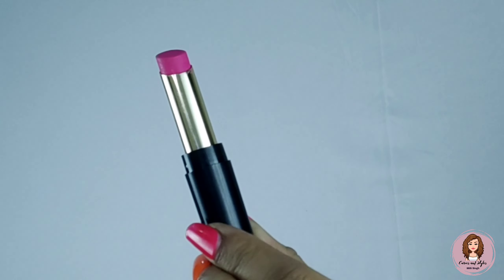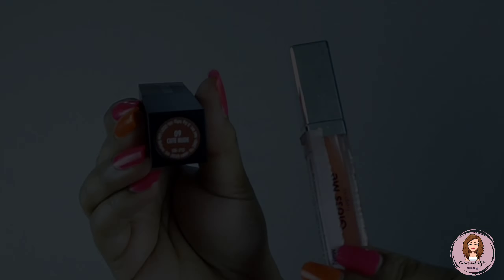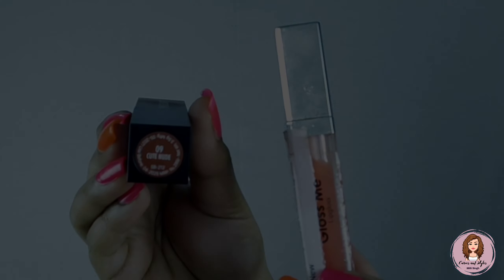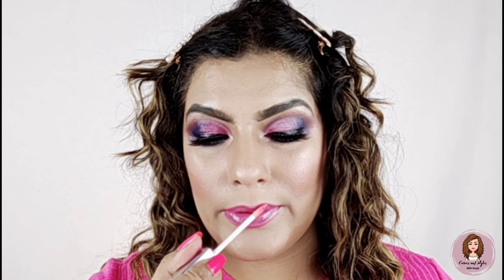The fuchsia pink felt a bit dark with my makeup, so one trick is to add a little concealer on top of your lipstick to lighten it. Now I am using a gloss — I recommend this range. I will also put a Swiss Beauty lipstick link in the description box. Now applying the gloss.